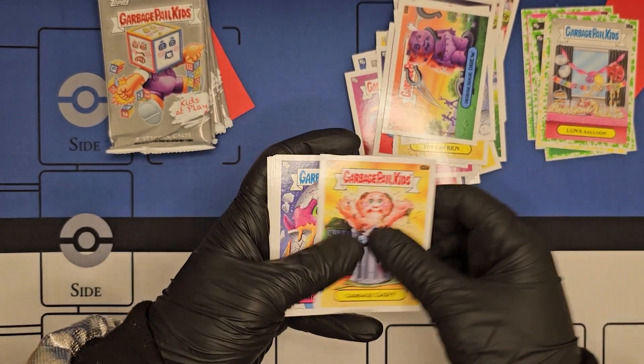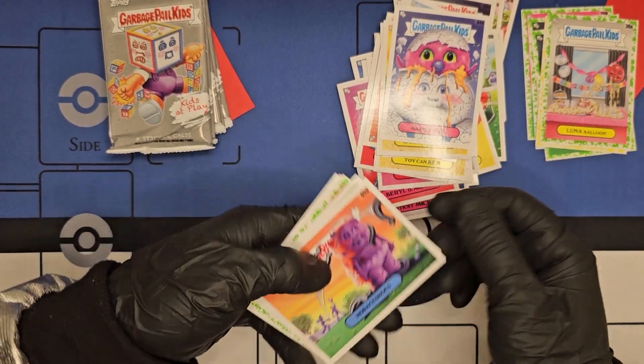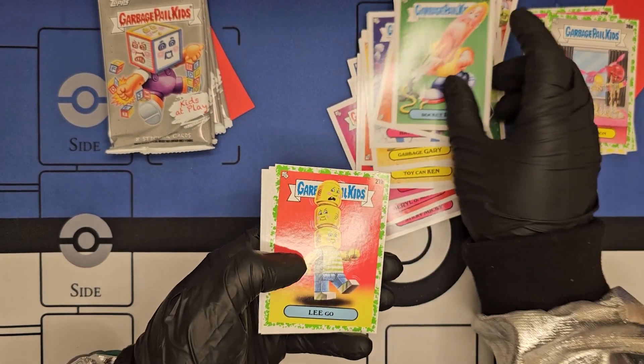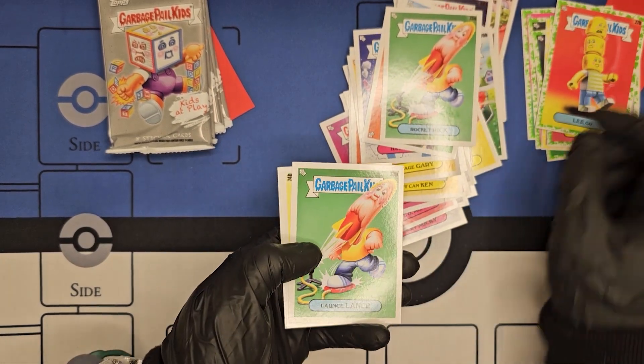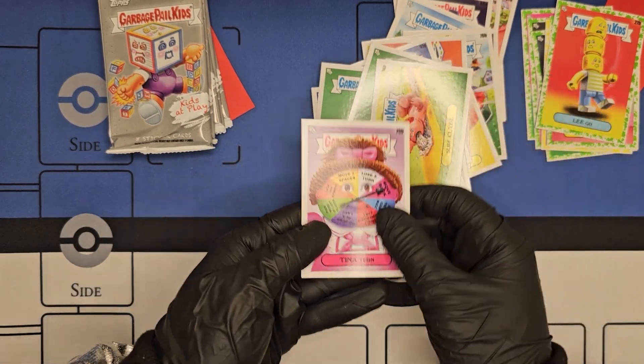Next pack: Garbage Gary, Hatchy Maul, Horace Shoes, Rocket Rick, Lee Go, Lonce Lance, Slide Clyde, Tina Turn.